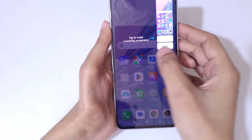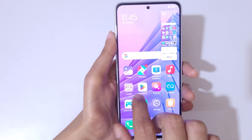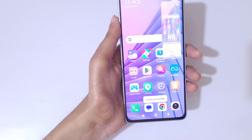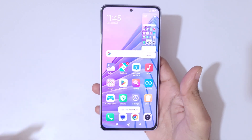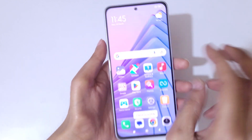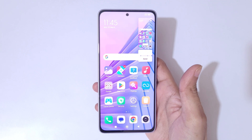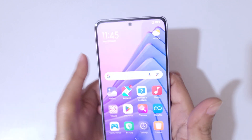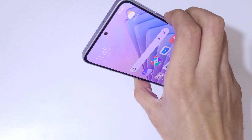Swipe down with three fingers to take a screenshot. You also have the option to take a scroll screenshot or to send. Just swipe down with three fingers like this — you can see this is a really easy and quick method to take a screenshot in the Redmi Note 14 5G smartphone.